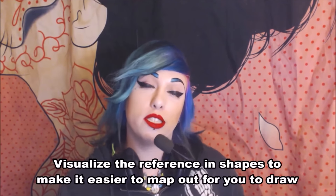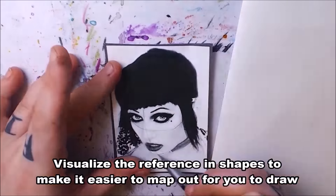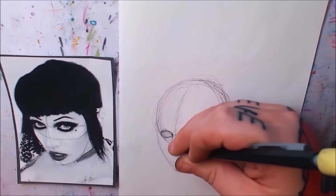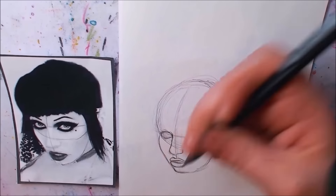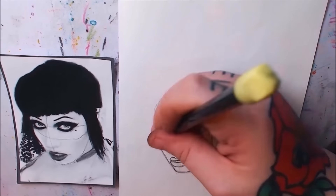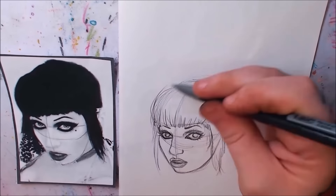Here's a trick for drawing from a reference picture: try to visualize your reference as shapes. If you can't visualize it in your head, it's helpful to draw shapes directly on your reference picture — it may make it a lot easier to redraw. Keeping your reference picture next to your drawing is always helpful too, so you can see if you've made any mistakes. If something feels off and you can't figure out what it is, try flipping your piece over to get an outside perspective.